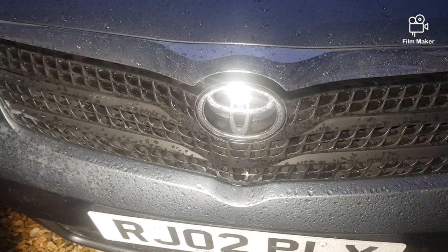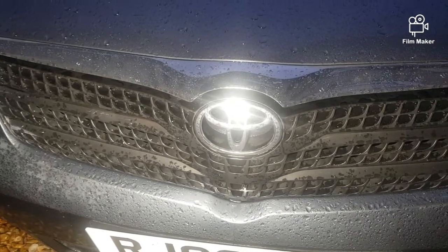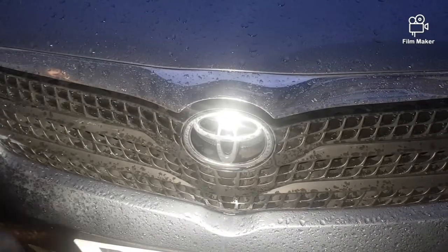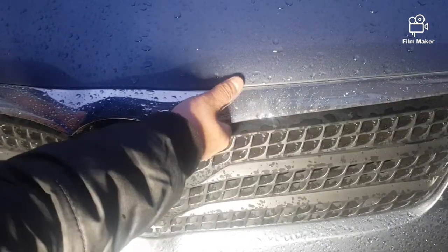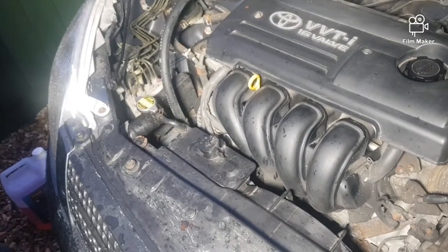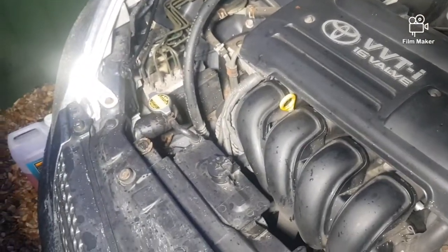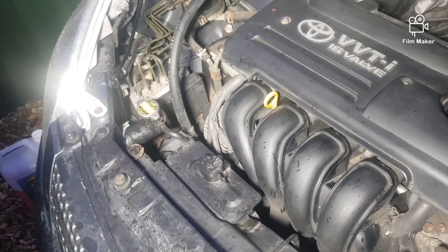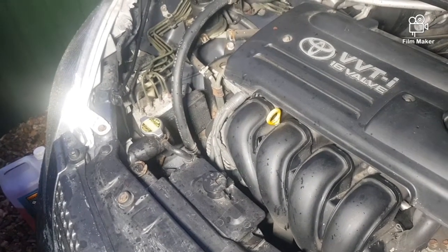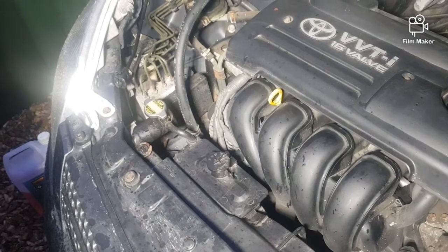Today I'm making a video on a car which is leaking coolant. It's a 2002 Toyota Corolla Verso, 1.8 VVTI, and it's got an issue with a coolant leak. It's a minor leak because we couldn't detect it — we had a look all around the engine block, under the radiator, and even inside the cabin for a heater matrix leak. It could be the water pump leaking from somewhere, a very minor leak.